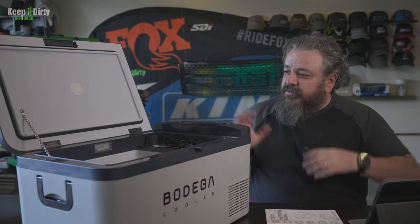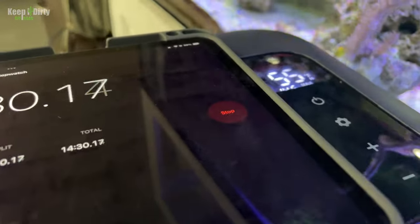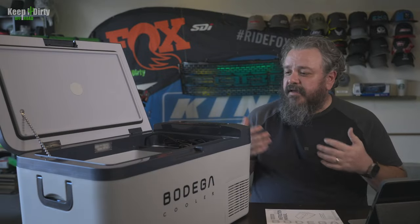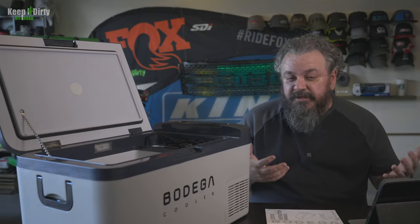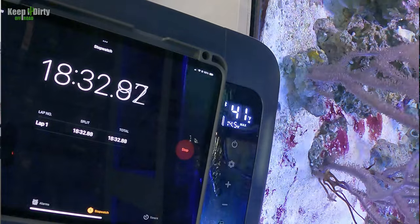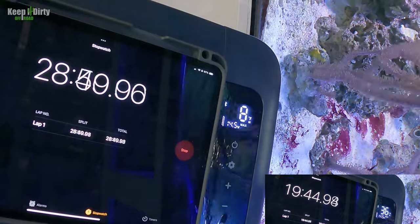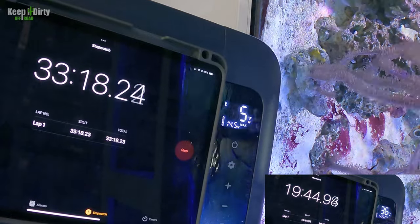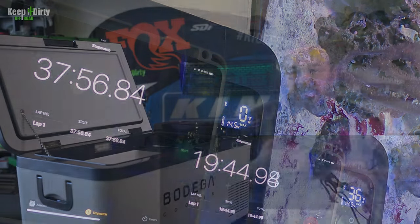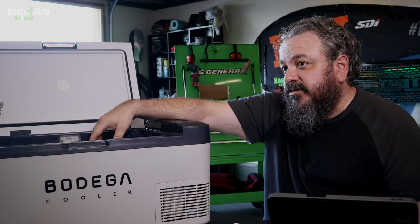To test this out, we set up a GoPro with an iPad and a timer to see how long it takes to cool. We're looking at two thresholds: regular fridge temperature around 36°F, and freezer temperature at zero degrees. The fridge did pretty good — it took a little while to get started, but reached 36 degrees in about 20 minutes, which is about average. Getting to zero took about 38 minutes, which is not too bad considering the size. We then took it along on an off-road run to the Mojave National Preserve.